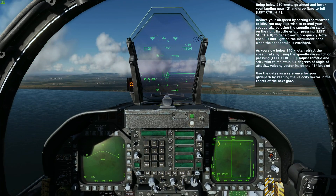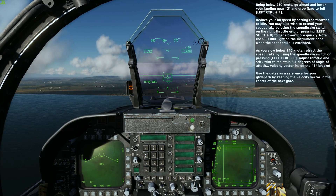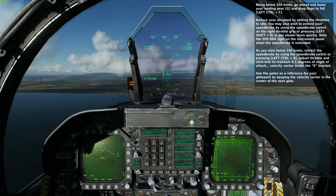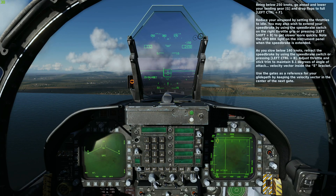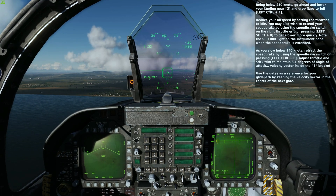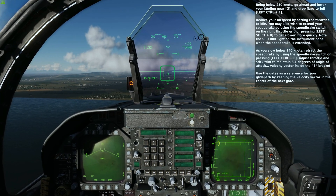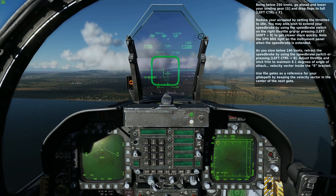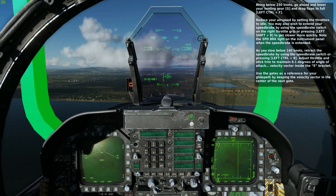We then push the nose down, and we also add a little bit of speed brake use. Below 200 knots, we then add a significant amount of power because the aircraft is at that point going to want to drop as airspeed bleeds off, and we therefore lose a significant amount of lift.